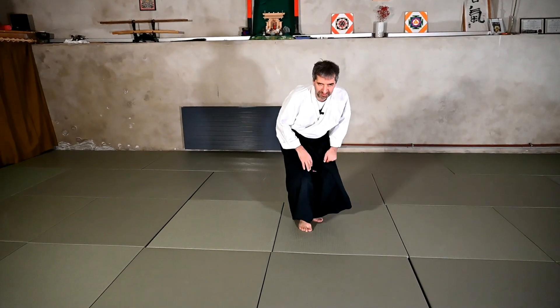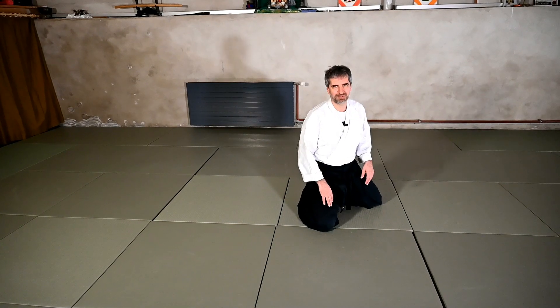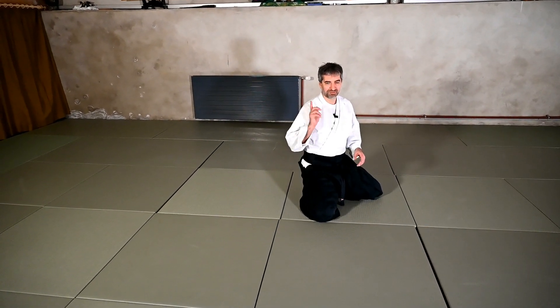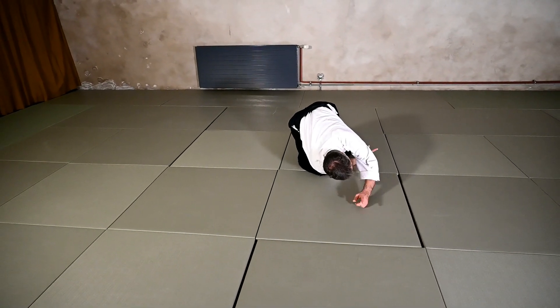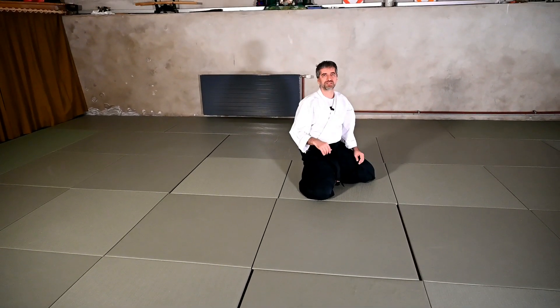This ukemi — the Yoko ukemi — is very similar to the forward roll, to Mae ukemi. We actually need to position our body more or less in the same way. The main difference is that instead of going forward, we roll to the side. So if I do it in Tsubari Waza, which is already not an easy one to do to the side, for Mae ukemi I will put my shoulder down here and roll towards the camera.